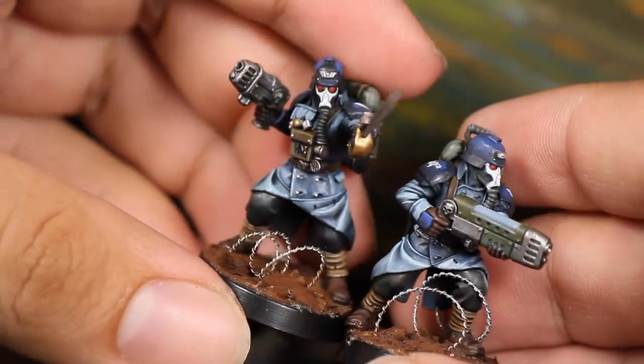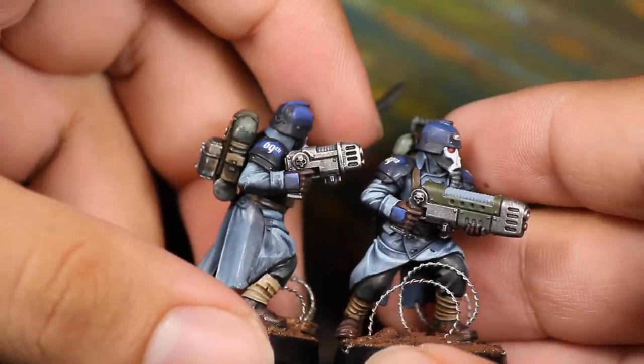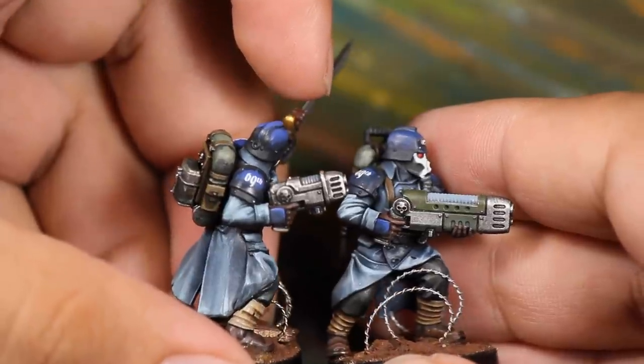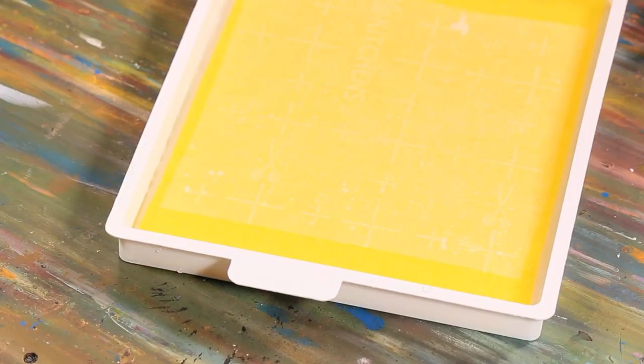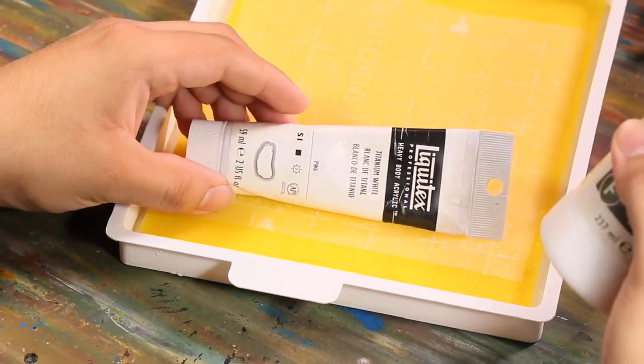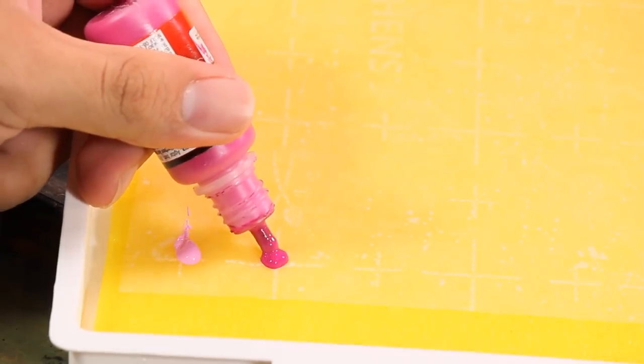Hey guys, Jay here. Welcome to Yonza Battle. In this video I want to show you how to create a powerful pink plasma glow effect. I'll be applying these to these Deathcore of Kree models. I'll be using some matte medium, pink and magenta paint, and some bright white paint. I prepared my palette — a wet palette will make this much easier.